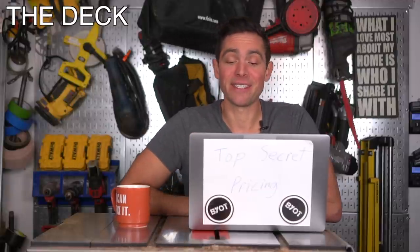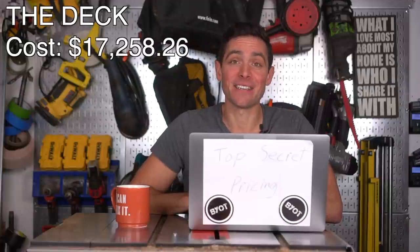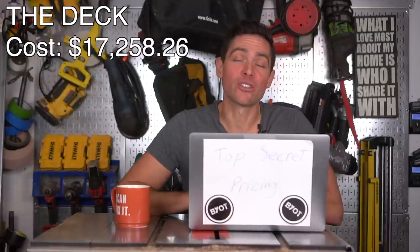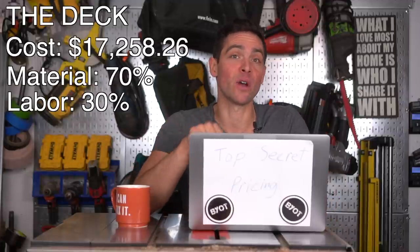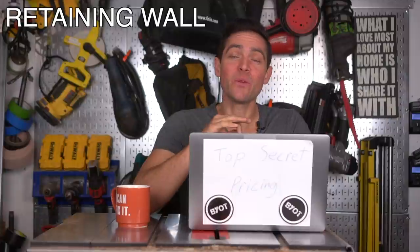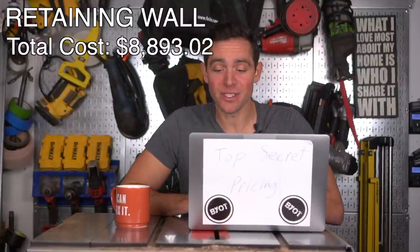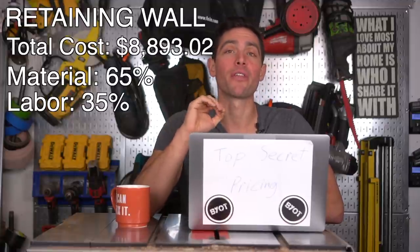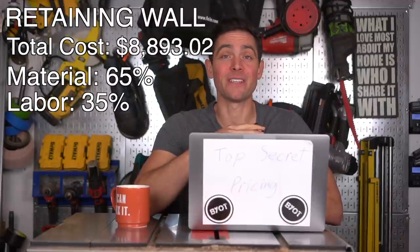The first item is the deck, which came in at a total cost of $17,258.26. That's a lot of money just for the deck, but consider that materials for the pressure-treated framing and TimberTech decking alone were extremely expensive — especially during the summer months — accounting for 70% of the overall cost, while labor was only 29%. The retaining wall came in at $8,893.02, with materials at 65% and labor at 35%. It was actually cheaper than doing it in stone, so keep that in mind.